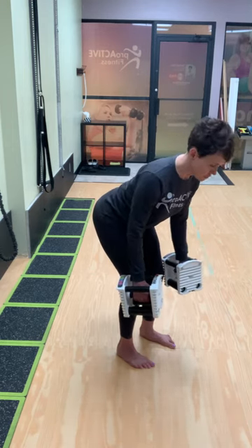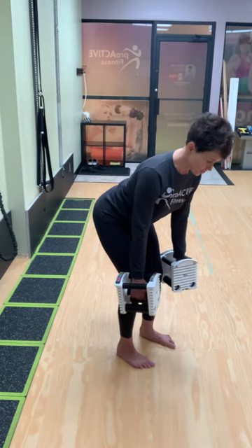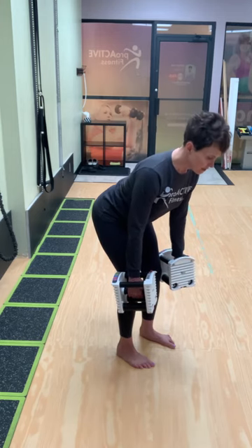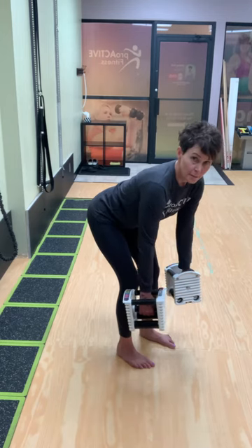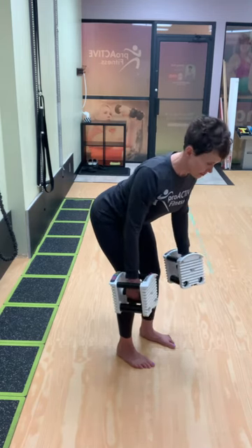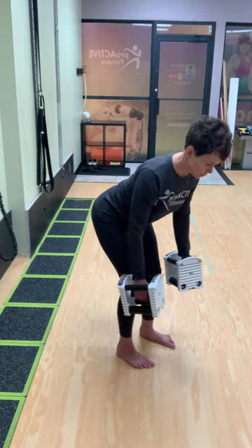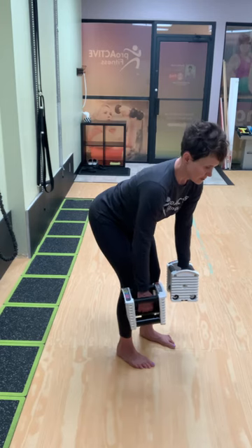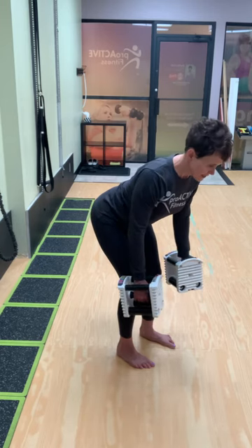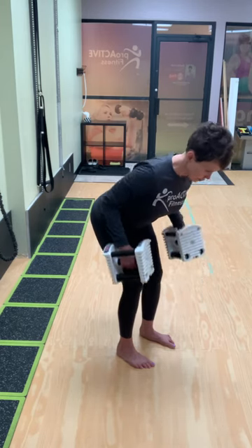It's not a huge range of motion. If you want a little bit of extra stretch at the bottom, you can let the shoulders kind of drop down a little bit so you feel a good stretch, but then you have to reset by engaging, bringing the shoulder blades together, and then squeeze the lats. So you can do a little bit of a stretch at the bottom, but reset and then pull up.